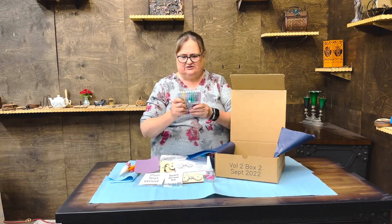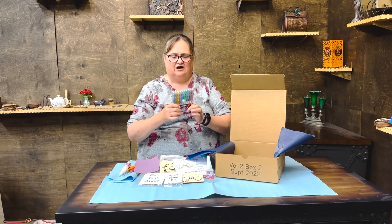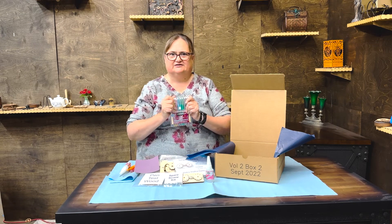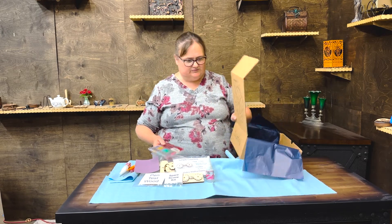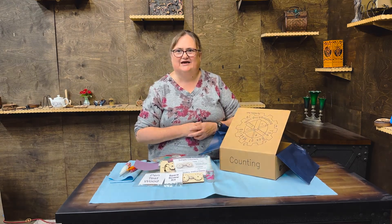Finally, we're using these cool metallic gel pens. I've got a couple of other kinds of gel pens — if you don't see this particular package in your box, you may see something slightly different. And that's it — that's what's in the September 2022 Box of Making, and we've themed this box 'counting.'